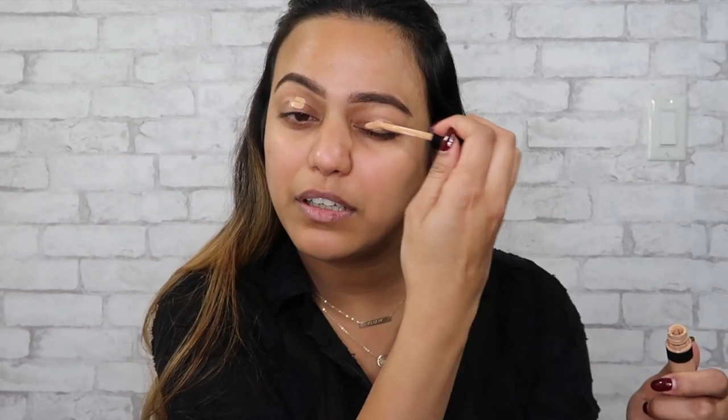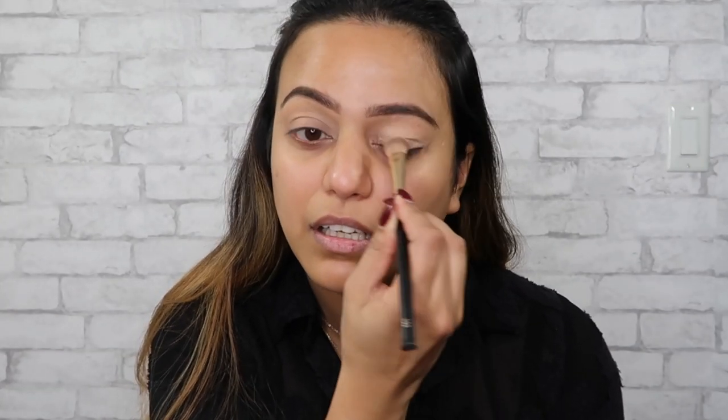You know when you haven't worn makeup for a few days, you kind of wonder if you still remember how to wear makeup — I'm in that phase right now. We're going to start with our eyes. I am using the Smashbox Studio Skin Flawless 24 Hour Concealer to prime them. I'm just going to apply that all over the lid using a flat shadow brush — this is from Flower Beauty, it's 801, and I've had this brush for a few years now. It just does the trick perfectly when I want to spread something really nice and evenly across the lid.